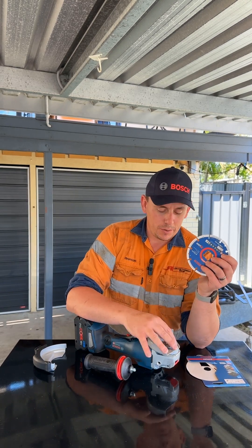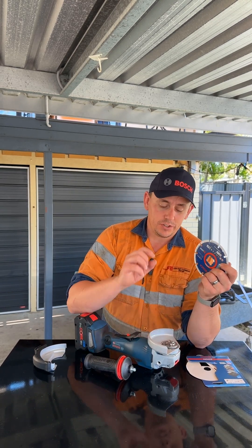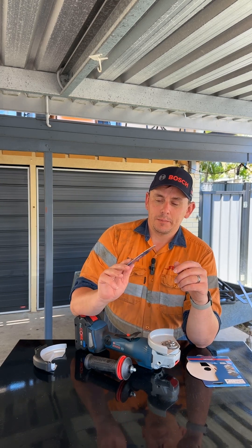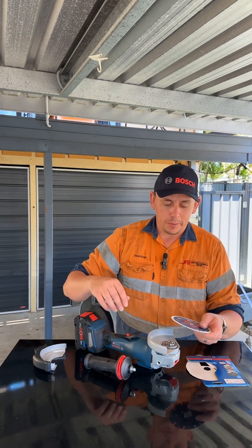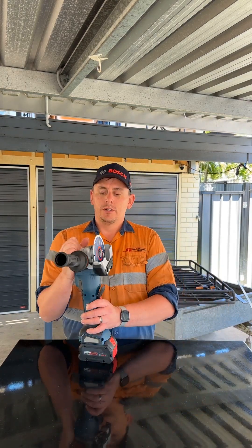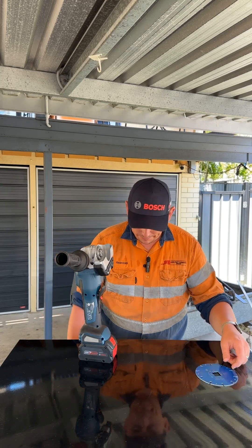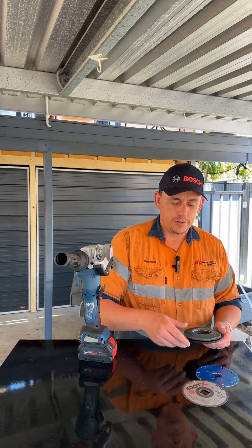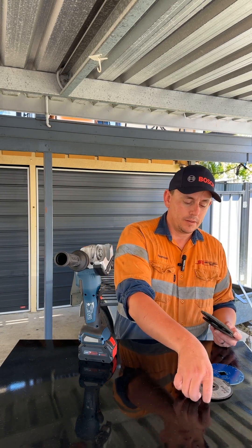So it's actually an X-Lock grinder. This grinder is not compatible with a standard style round hole cutting or grinding disc, so that might be a bit of a disadvantage if you've got a stockpile of discs already. Not only do I have the X-Lock blade there, which is super simple to take off, I also bought some Bosch X-Lock additional discs.